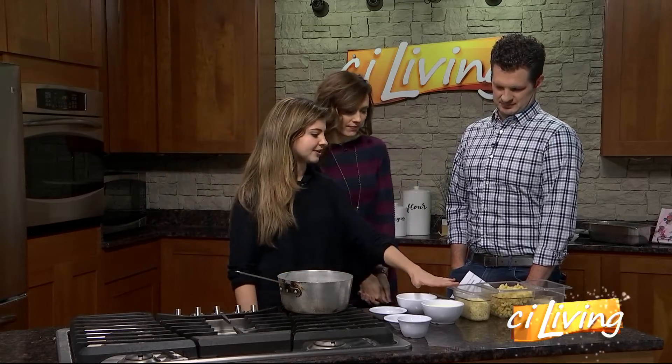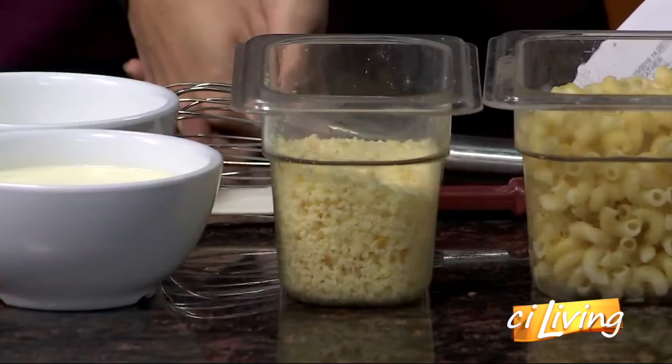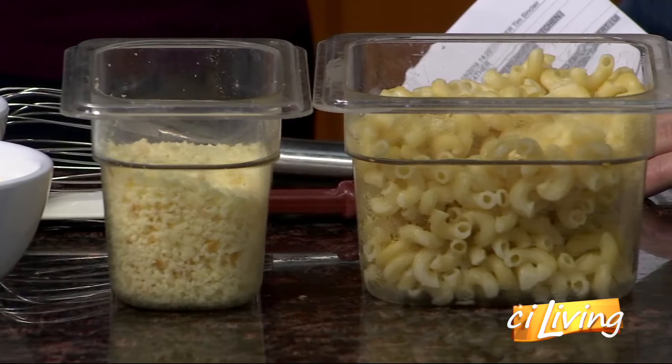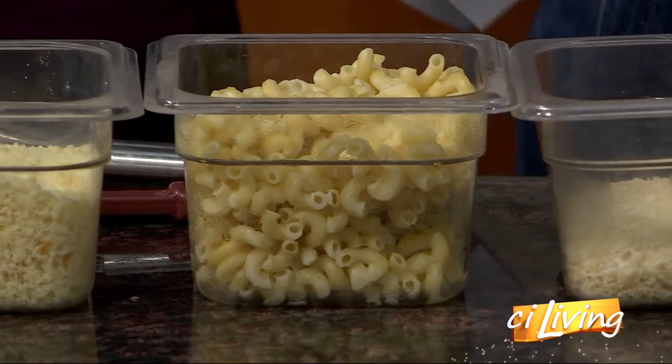It doesn't all have to be healthy — it's comfort food at its finest. Tell me a little bit about what we're making today. So this is shredded Gouda right here — we've shredded it today actually, so it's fresh. It's just mac and cheese with a Gouda sauce that we're going to bake with a breadcrumb cup. Gouda is not the stereotypical cheese used for macaroni and cheese, so it's a little fancier.